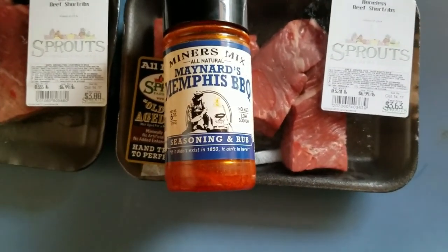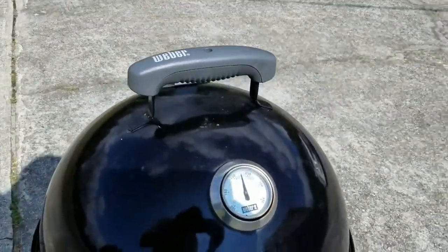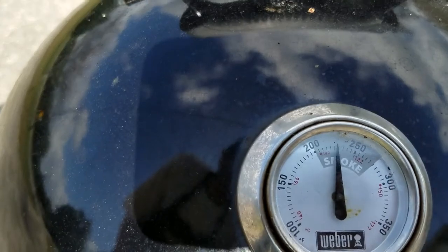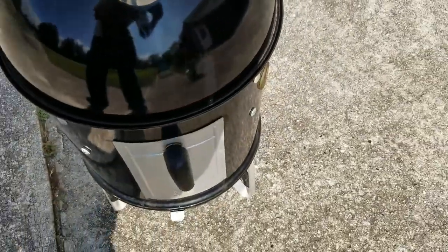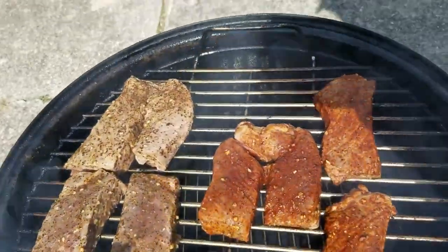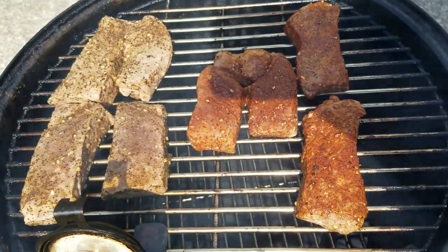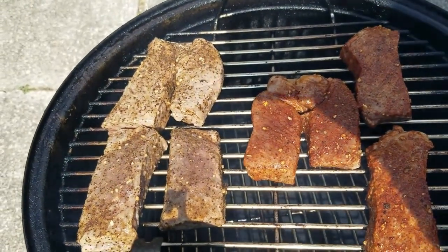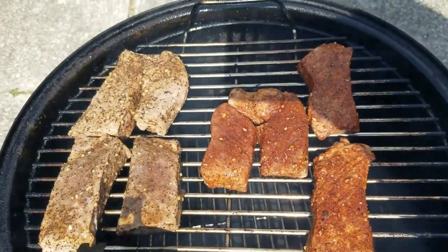Once I get them on the smoker, I'll show you what that's looking like and what temp we're holding at. Just got these bad boys on the smoker, hanging right around — it's in between 200 and 250, so we're at 225, smoking on some hickory wood. Look at these bad boys. On the right side, those were rubbed down with the Miner's Mix Memphis barbecue rub, and on the left side, that's the Oak Ridge barbecue steakhouse rub. I'm going to check back in maybe about an hour, hour and a half, and see what it's looking like.